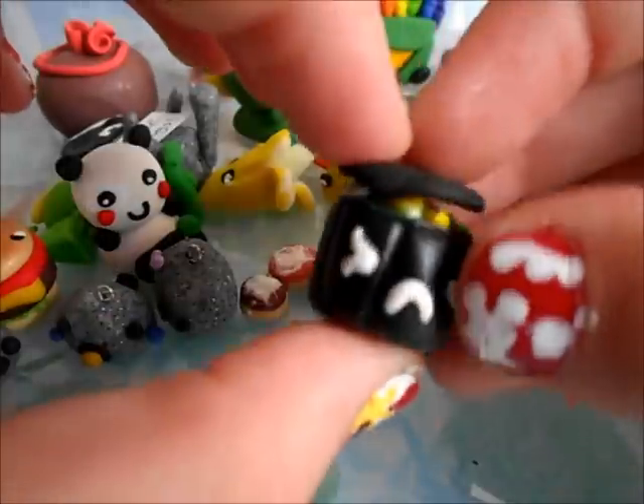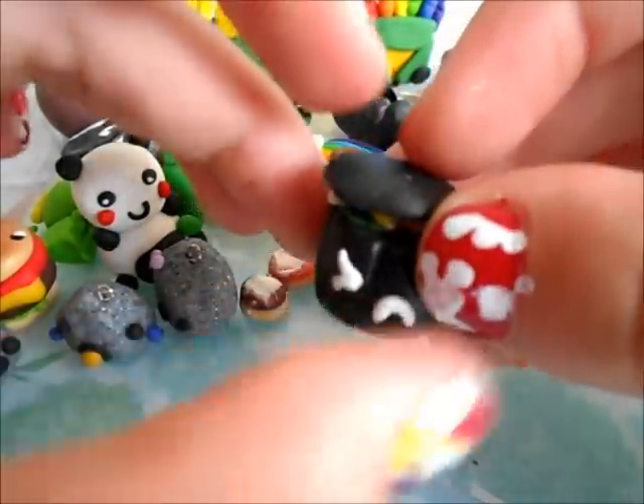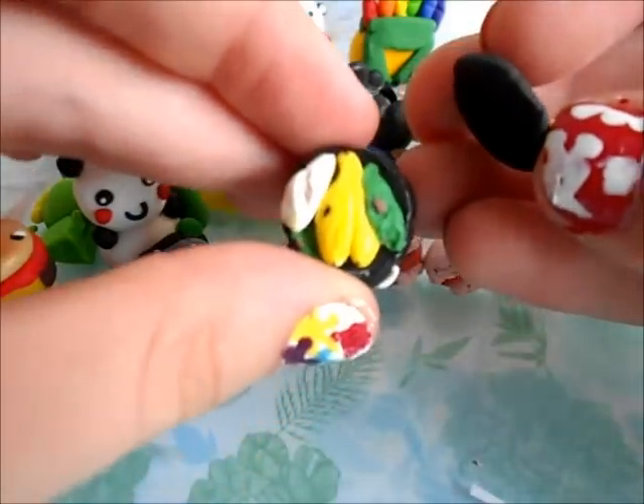Then I have this little trash can inspired by XOX Rufus, and it has a little squinty face. And then if you lift the top, there's just some trash inside.